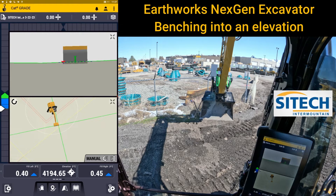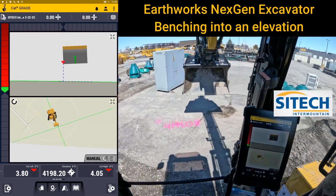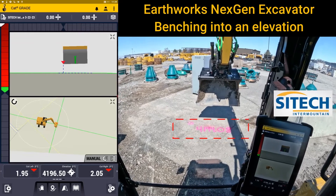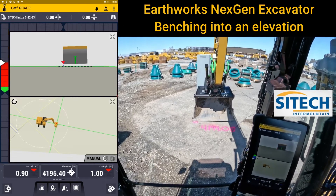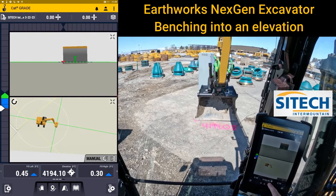My favorite way to do it is to use an elevation painted on a hard surface. You can see right here you've got the circle with the dot and the number 419408. This is the best way to do it because it's repeatable — every day or every other day whenever you need to, you can hit it. It's a hard surface, you're not going to push anything into the ground. With the left tip of the bucket, set down on that point and you can then start referencing your elevation.